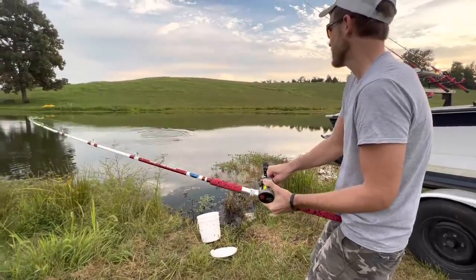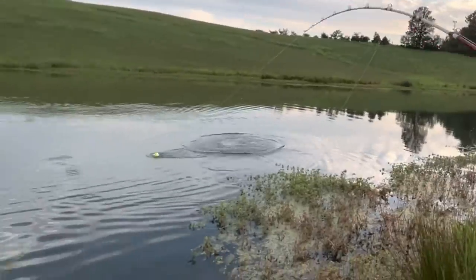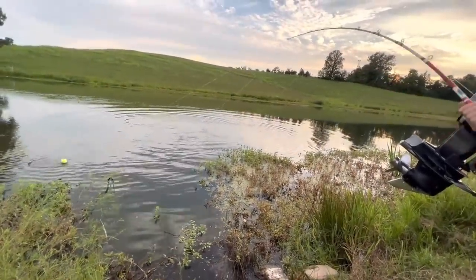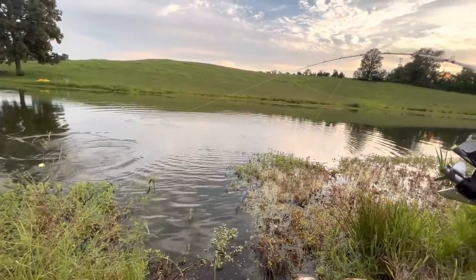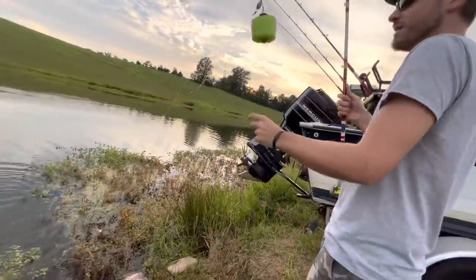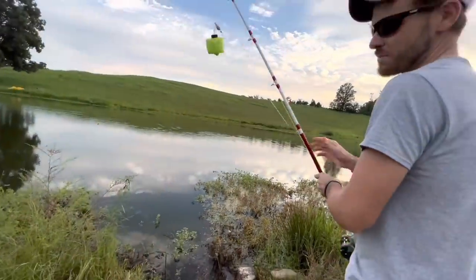Pretty good fish again. There are some giant channel cats in here — I'm hoping we catch one of them. It might be a flathead, or it's gotten into the other line. Man, I can't turn him. Might be one of them monster channels. It just came off — it was so big. I don't know what it was. All we can do is bait back up and get back after it. I guess I pulled on him too hard.